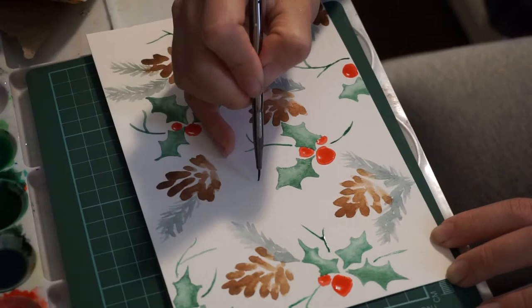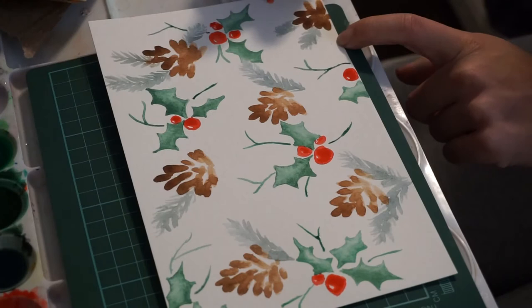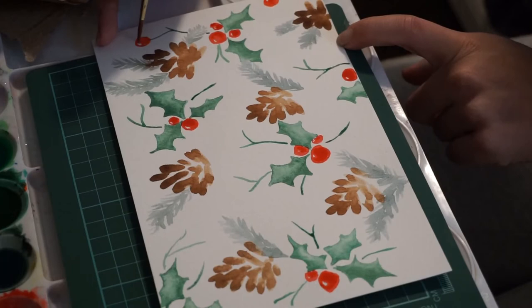Then I had added some red holly berries. I did a similar thing — I just painted the outline of each berry, which was a circle, and then I filled it in and I left some areas white to create a shiny effect. It kind of adds to the berries and makes them look more realistic.